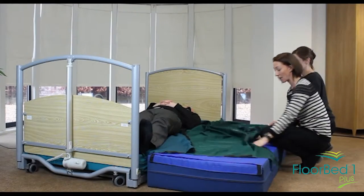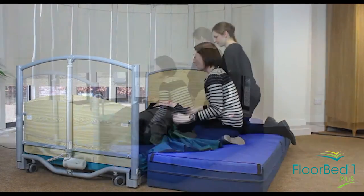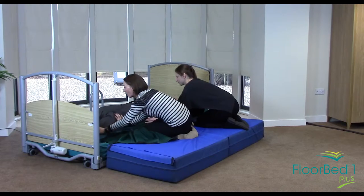In order to make sure he's really safe, what we will then do is come onto the safety mat and just slide him a little bit further onto the bed.